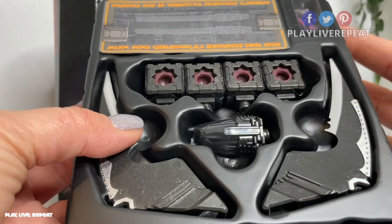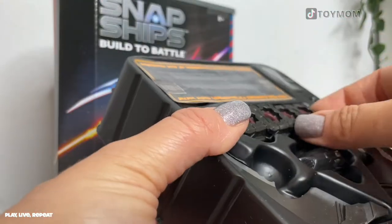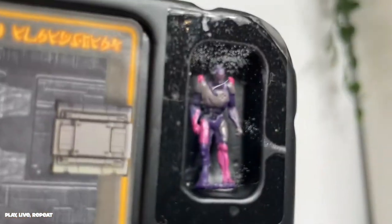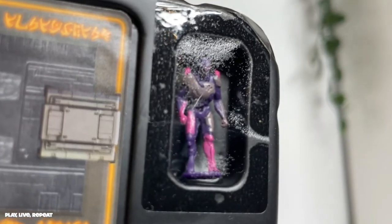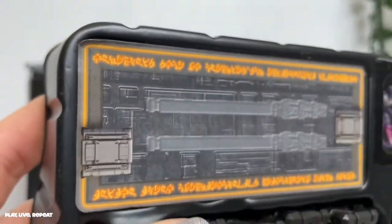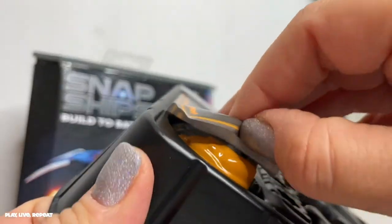We've got this really nicely packaged build model — it's really beautiful. I love the way everything just stacks together. You also get this really tiny figure. It's super small. It could be a girl — I'm not sure because it's wearing pink and purple. And we have these surprise accessories as well.